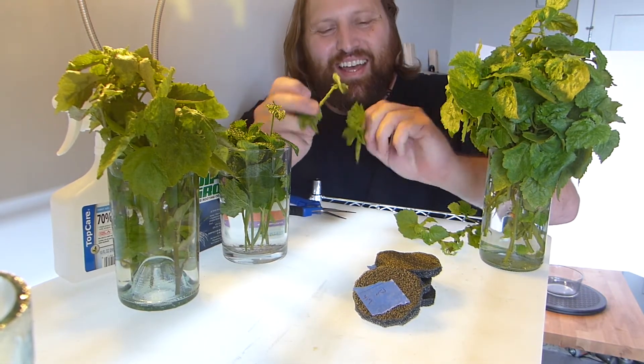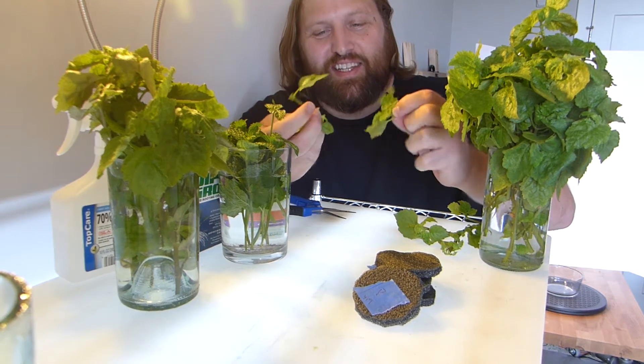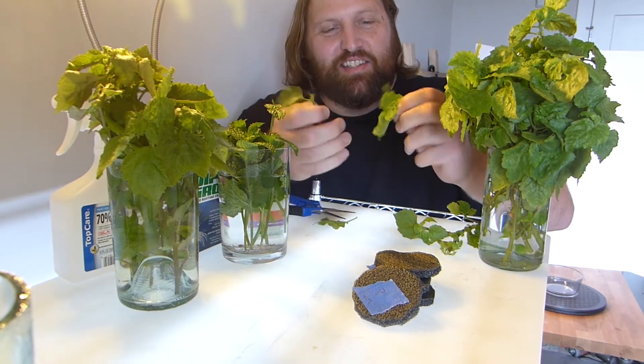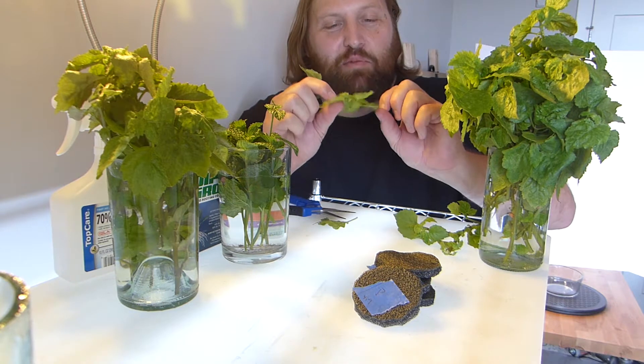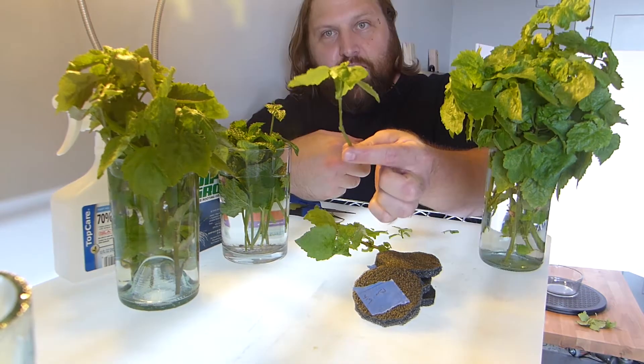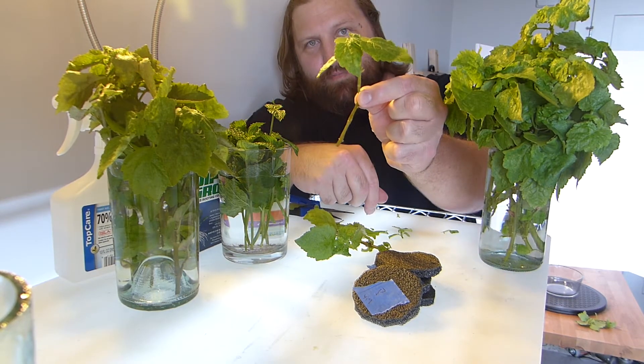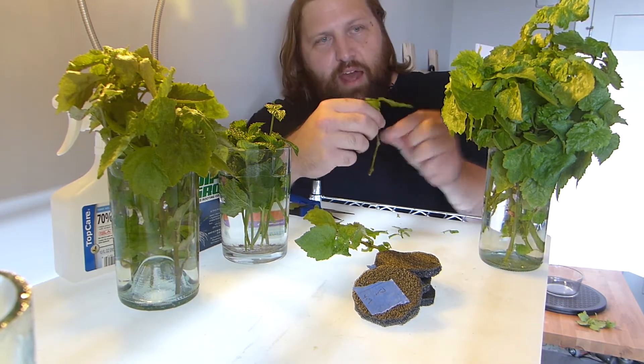Be careful not to take the top off when you're doing this — I just accidentally did that. I could still use that as a cutting, but I've got a couple extras so I'll get rid of this one. You just want something like that, and then just toss it back in the water. Take off these leaves.